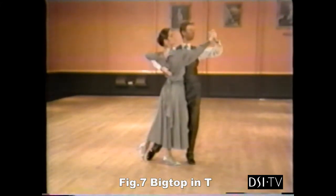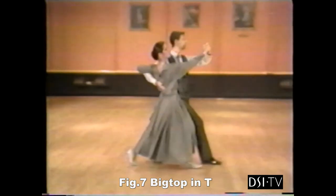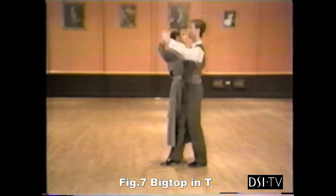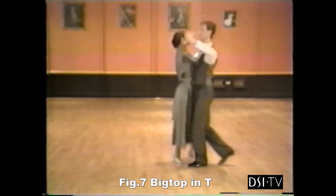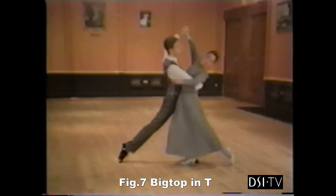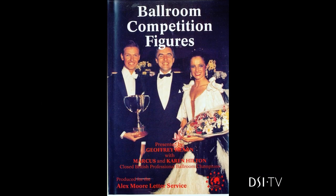The big top action. 6, 7, and. Slip the foot back. 8. Now into our oversway line. Slow, and slow. And slow.